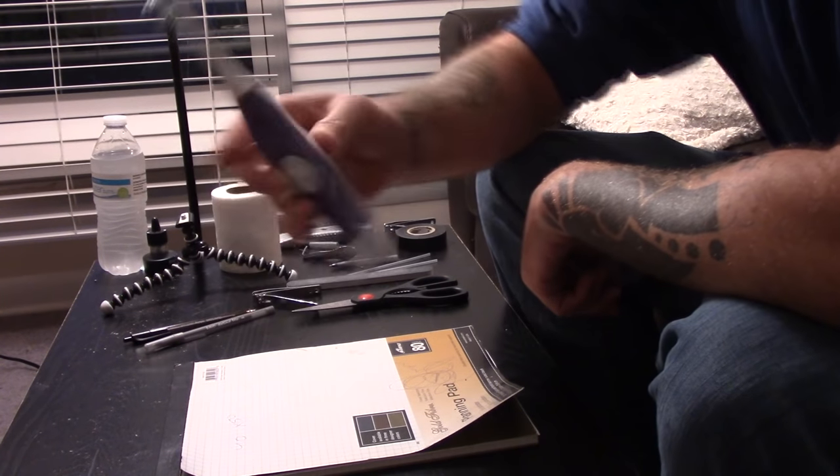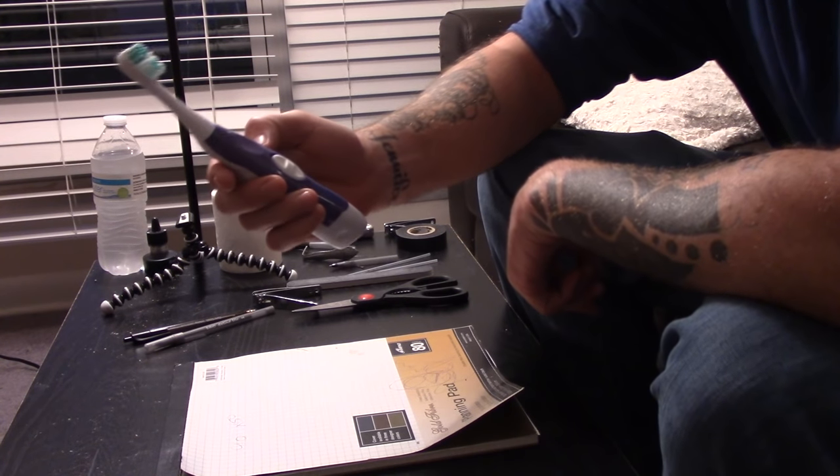I'm gonna show you how to make a tattoo gun out of an electric toothbrush. What you will need: an electric toothbrush, some sort of tape — I'm using electrical tape — a spoon, scissors, fingernail clippers, preferably two pairs, a big ballpoint pen, and also a click pen.